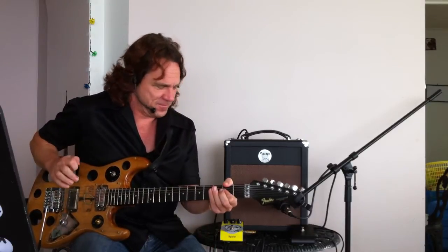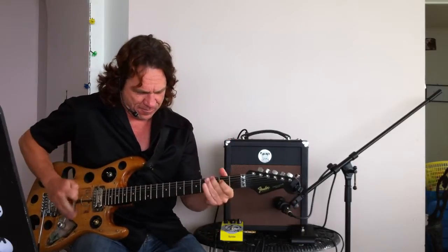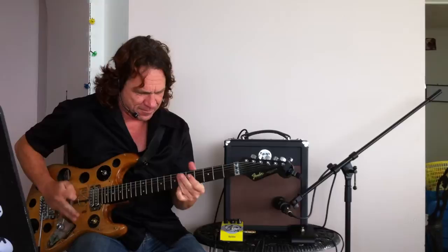Here we are again. Have a look at this little amplifier. This is the new 5 watt amp from Big White Monkey.